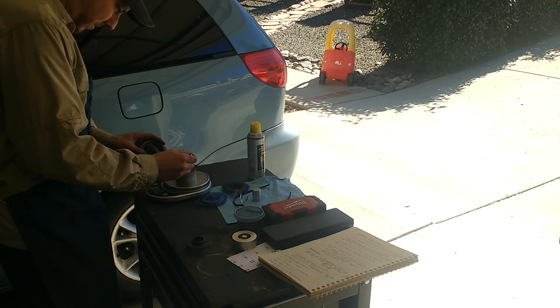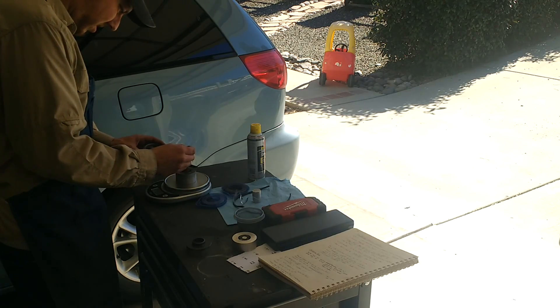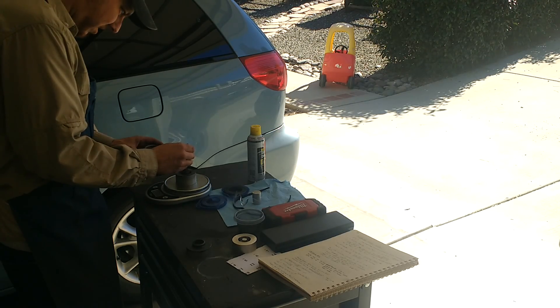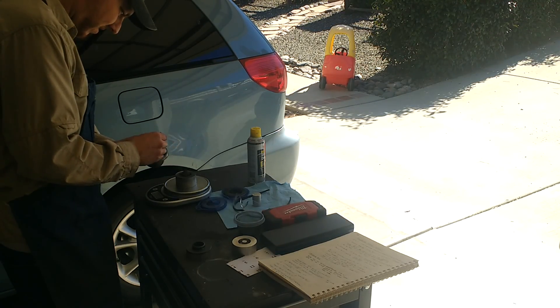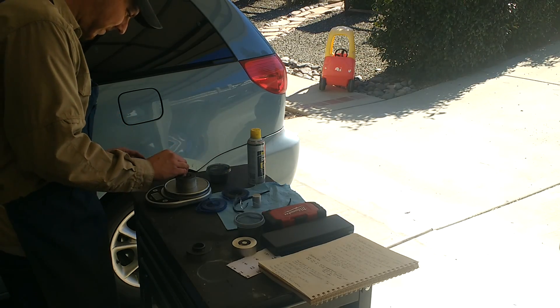So there's 4 grams, 5, 6, 7, 8, 9, 10, 11 — we'll call that a quarter.